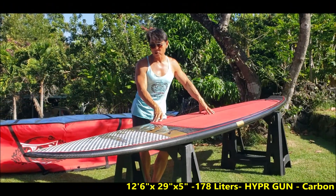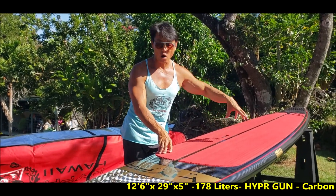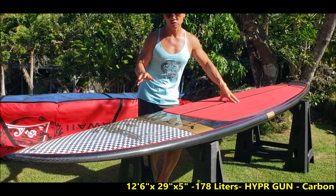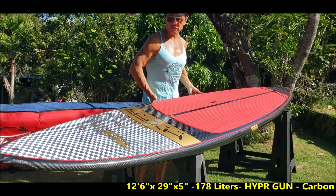This is Ian from Hyper Hawaii. This is a 12.6 gun by 29 wide, and this is the fastest board we have. We have a 14 version also, but this is the 12.6 with metallic carbon 12k.